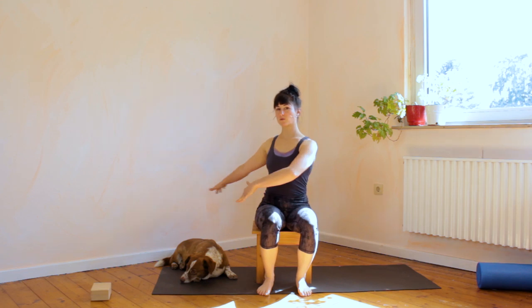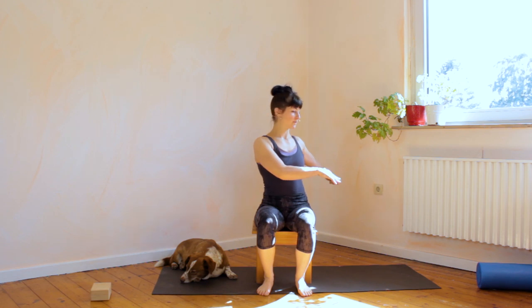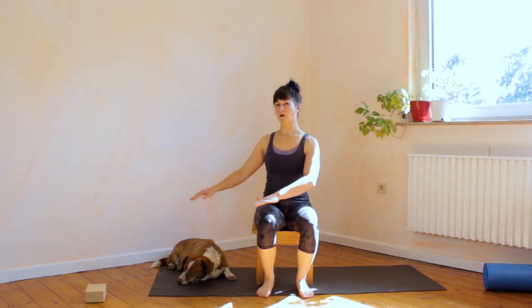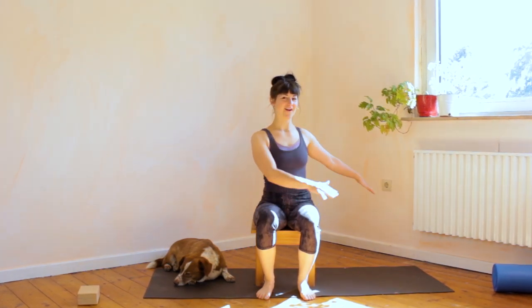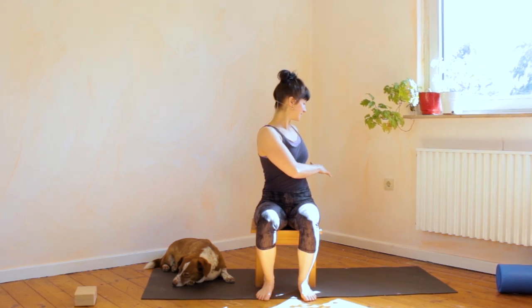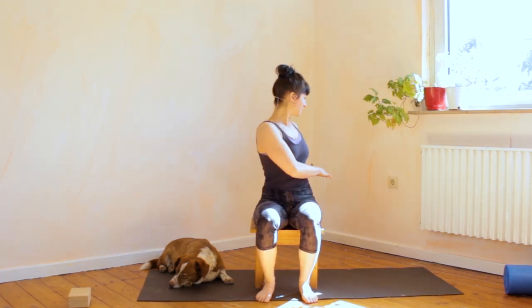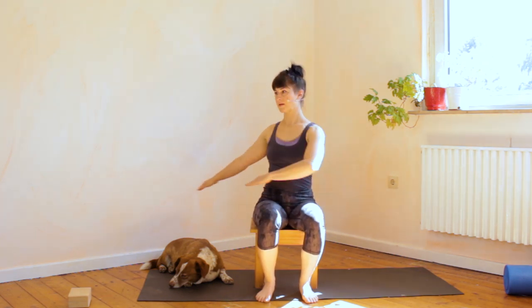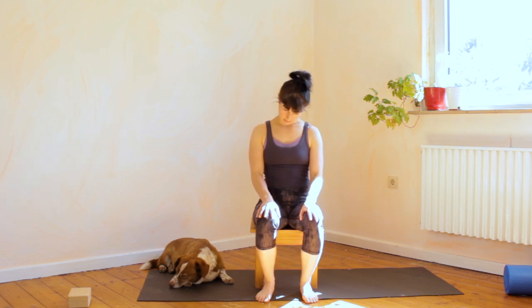Bring the arms to the right in a spiraling motion, look in the direction of movement, bring it back to the front. Arms behind you and bring it back front — follow your hands with your eyes. Let's do this in one continuous movement: right and left, right and left, right and left.